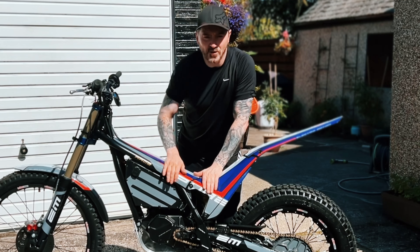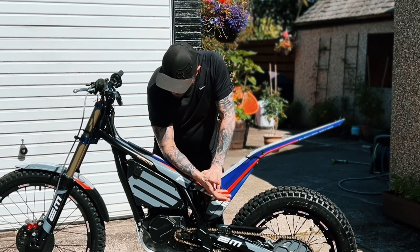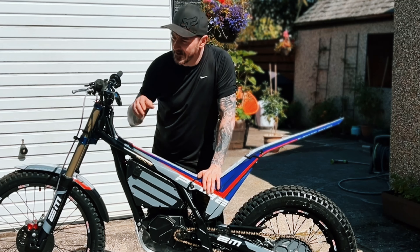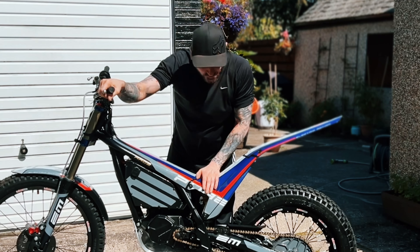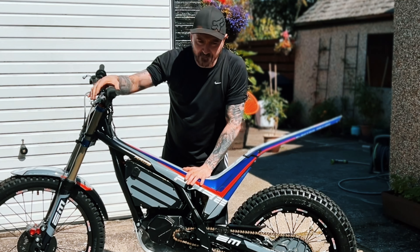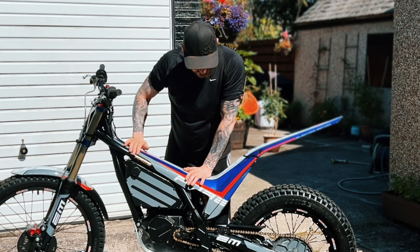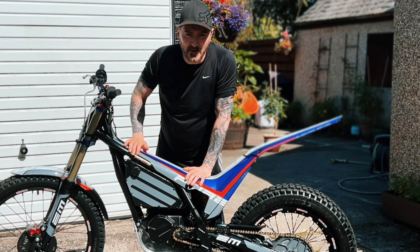So that was me showing you the sort of power it kicks out on the Electric Motion E-Pure Race 2022 when I turn the throttle, and you're seeing the wheel and the delivery. Using the clutch just disengages the motor, but if you're going along and put the foot brake on, you've got no power from the drive of the motor to the back wheel. The regeneration brake is almost like engine braking, which is really good - it helps to replenish the battery and also slow you down, which is brilliant.